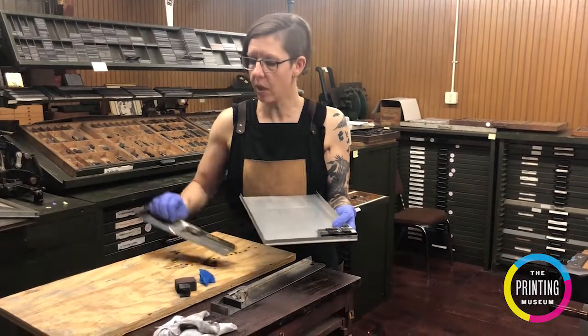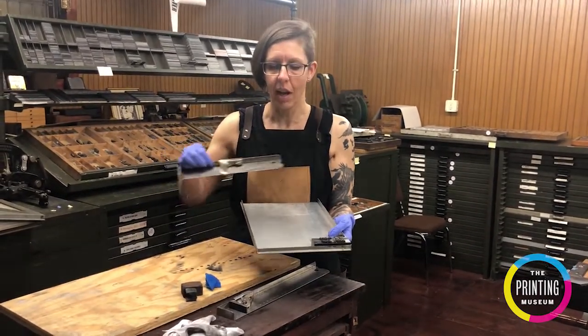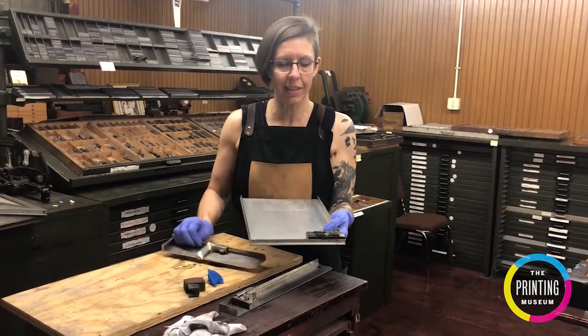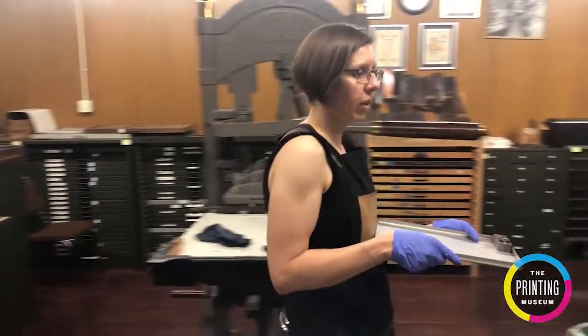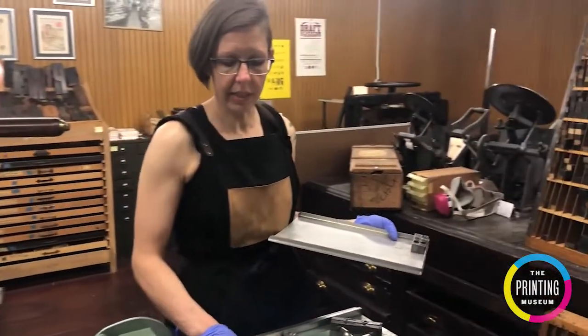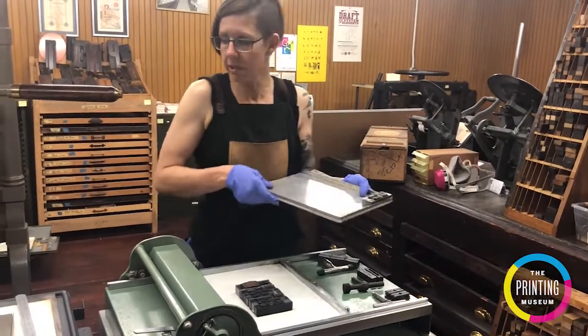So the first thing I did was, as you remember from last time, we set up our type in the composing stick. I slid it off of the composing stick into my galley tray, and I'm going to bring it on over here where I've already slid it off with the entire quote that we're setting up into the letterpress.